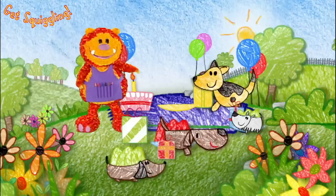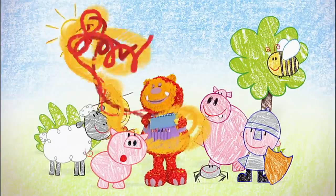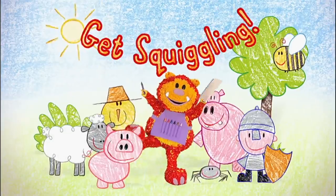It's fun when you get squiggling. Squiggling. Bing, bing.